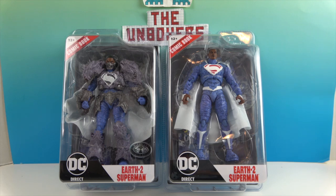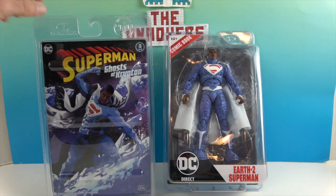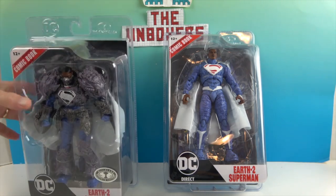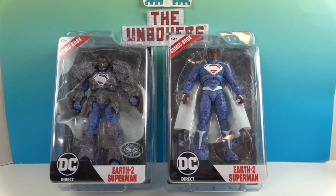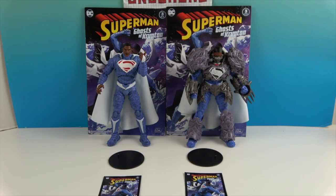You may have seen these previously in an unboxing haul video. Looking at the comic book that comes with each figure, this is the Ghost of Krypton storyline, and both figures come with the same comic. Now we'll open them and show them in much more detail - let's get these two Earth-2 Supermen out of their boxes.